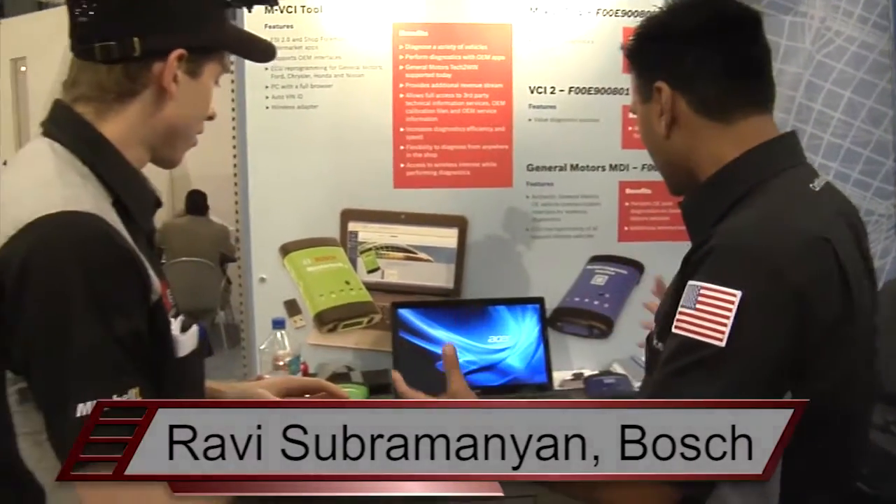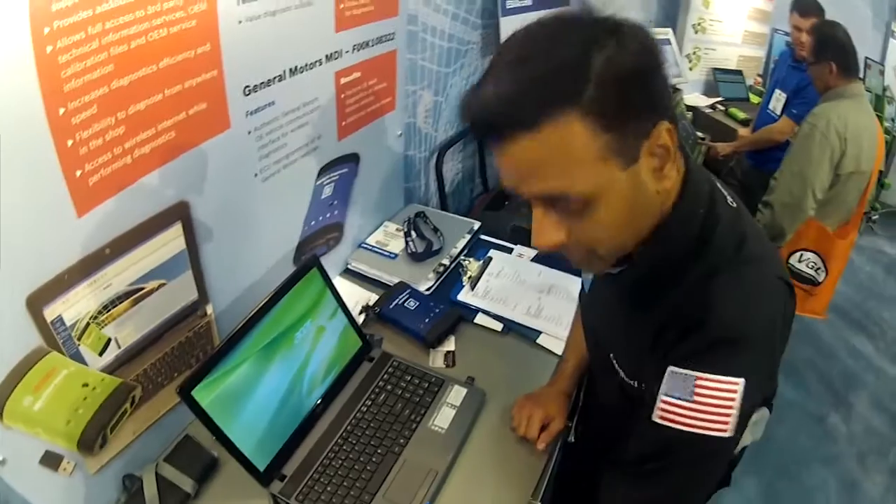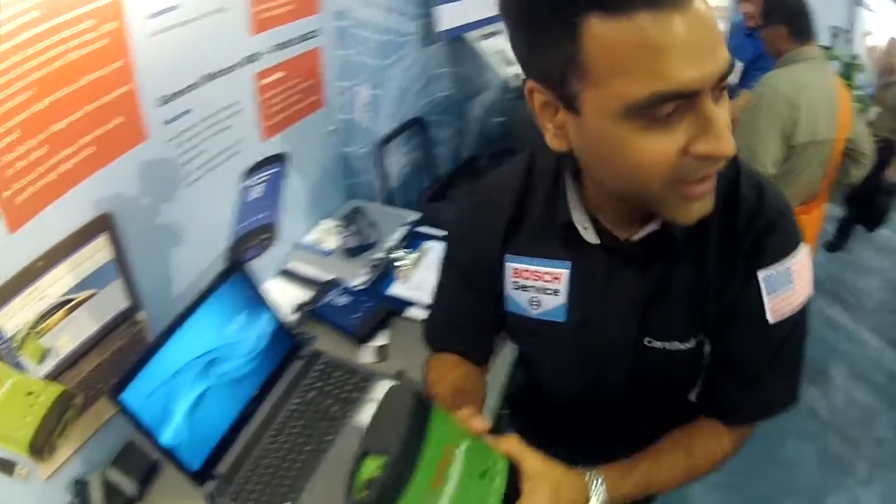All right, this is Wrench and Roger at the Bosch booth. I'm with Ravi, the scan tool guy, and we're going to look at the BCI. So I'm going to talk to you about aftermarket tools, our OE tools, and why you want to buy our tools. This is our green BCI.